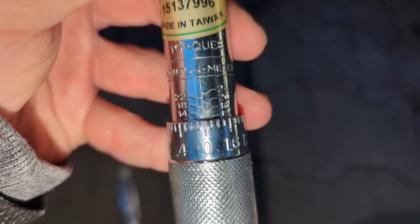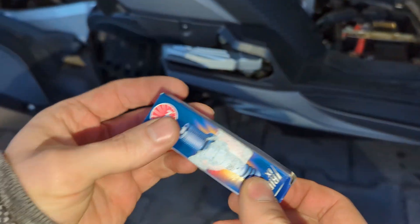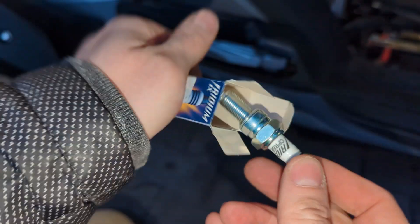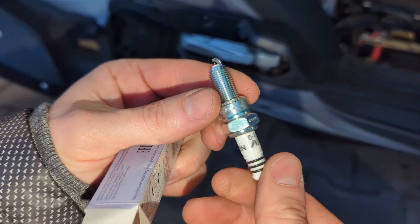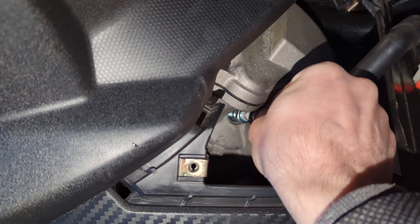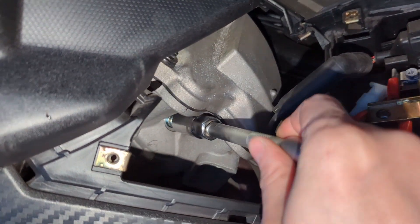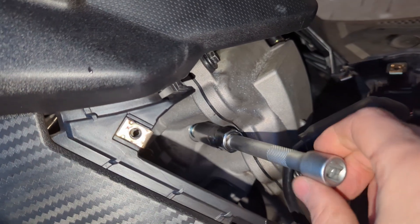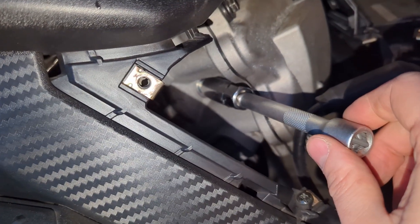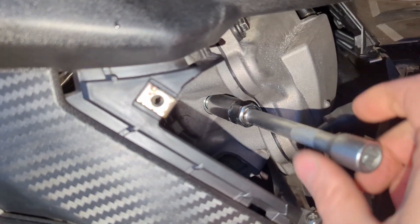I've set my torque wrench to 12 newton meters. Now I'll screw in the new spark plug — by the way, not a paid promotion — just by hand at first. Once the first few threads are in, I use an extension bar to gently screw it in all the way without applying force, so I don't mess anything up. No force here, just hand tight, as the packaging recommends.